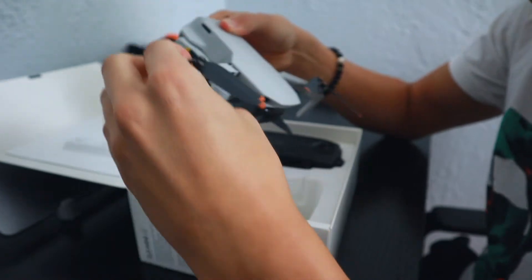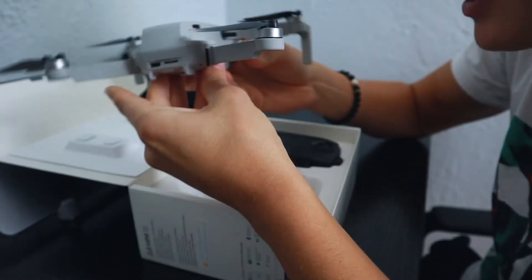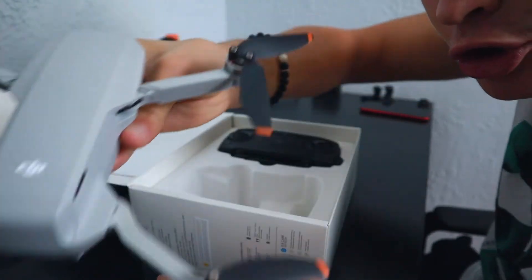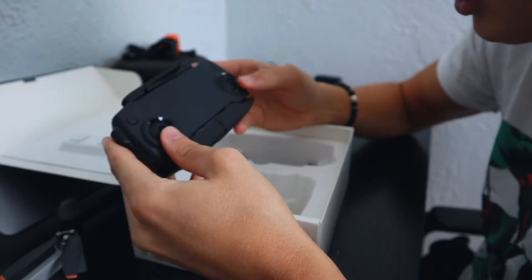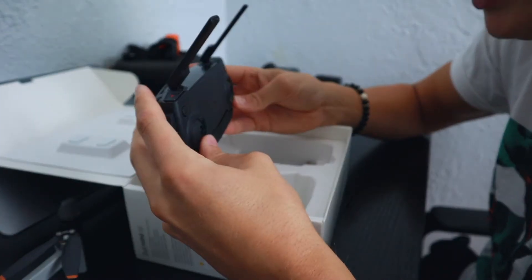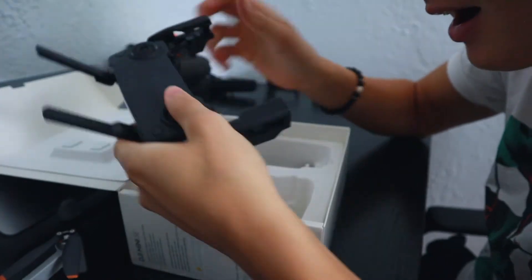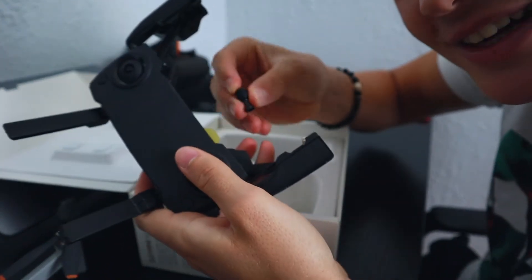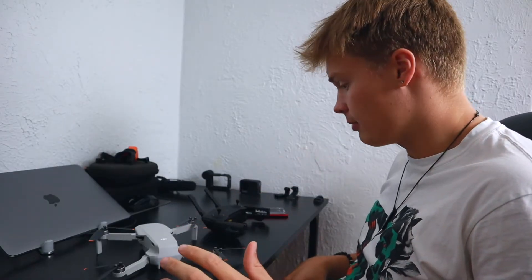All these arms come out — oh, they go backwards. That's sick! This is insane — this little thing. How am I supposed to fly this though? There's no sticks. Where's the screen? Oh, I think you use your phone. The joysticks are hidden inside here! So I got halfway through the instruction manual and it was just too little text, too boring. I'm going to try to set this up myself and see what happens.